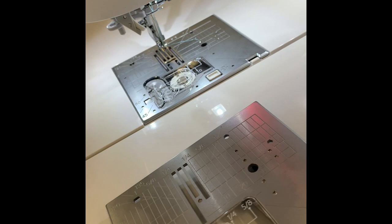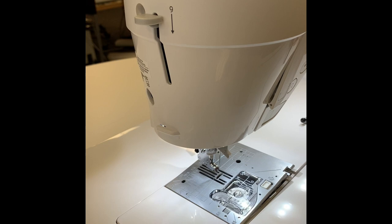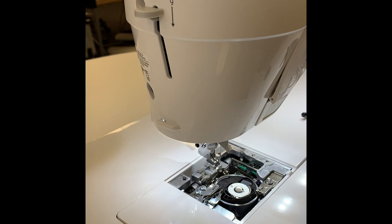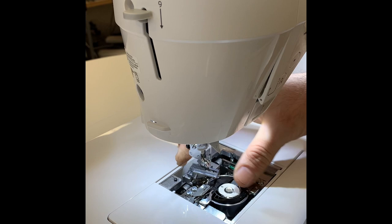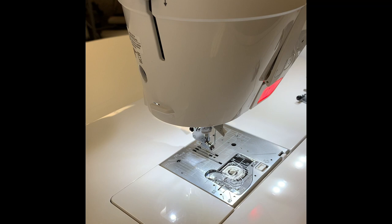Let me show you how we attach the presser foot, stitch plate, and feed dogs. We're going to remove the stitch plate — just like that, stitch plate comes off. This is the beautiful part: the feed dogs just lift straight out. The new feed dogs get into place and just click right in like that. Now the machine is set for straight stitch only and you've got the narrow feed dogs attached.